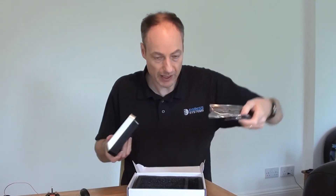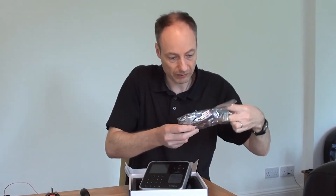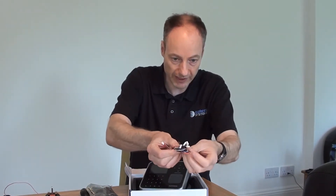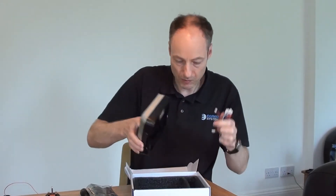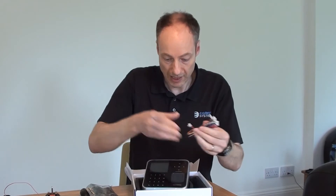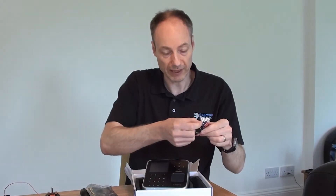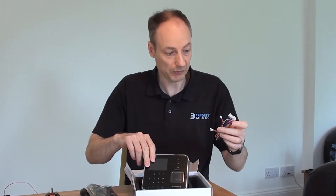We have in the box a packet of wires and connectors — a whole bunch of them, all different colours, all different sizes of connector. Each connector is different, so we can't plug the wrong thing into the wrong socket at the back. We're not going to go through all of these today. One of these connectors will connect to the internal relay of the Biostation 2 — the common, normally open, normally closed connections.